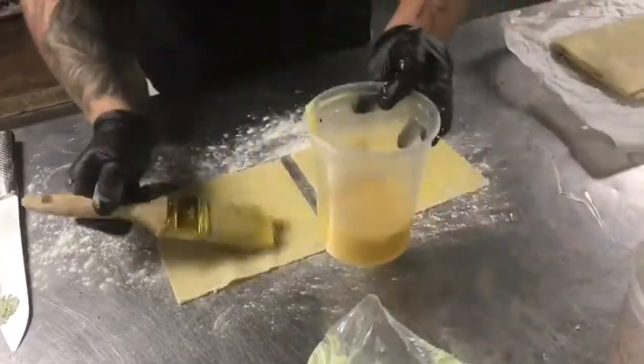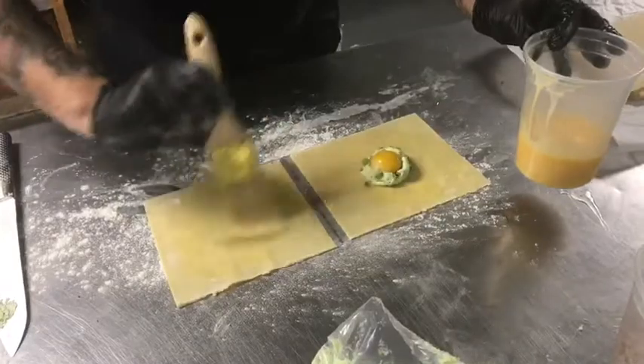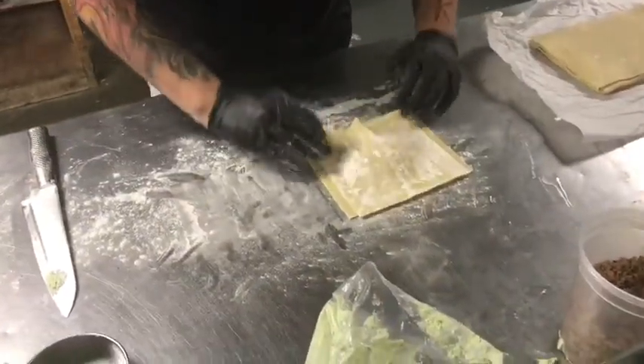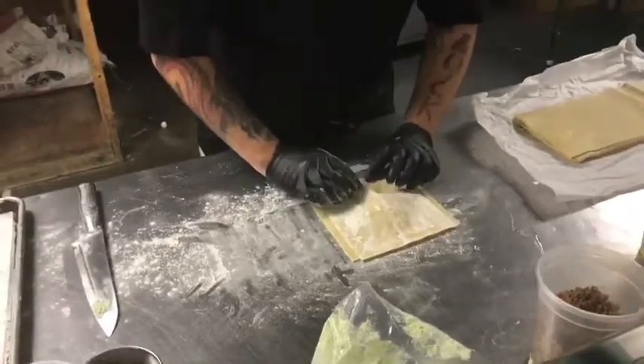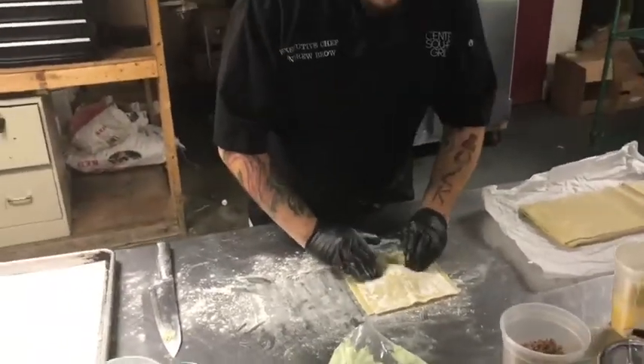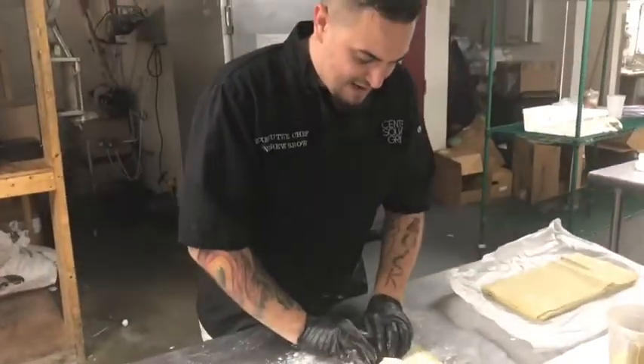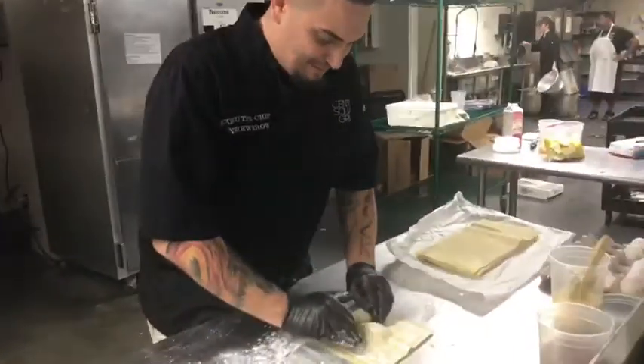And then all over the other sheet. We're going to flip it on top — lightly, so as not to squish the egg yolk and break the seal. We're going to push around the cylinder, getting most of that air out of the ravioli so it doesn't pop and become flimsy.